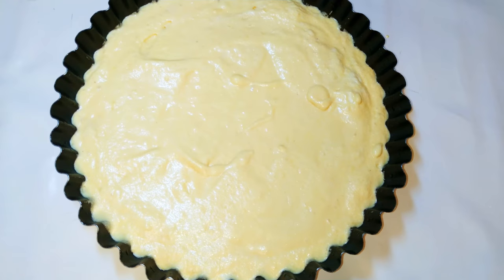Now I'll be baking this in a preheated oven at about 150 degrees Celsius. I'll bake it for about 30 minutes.